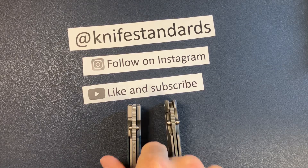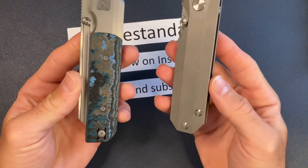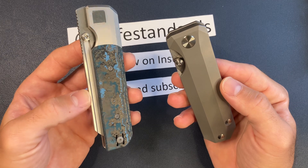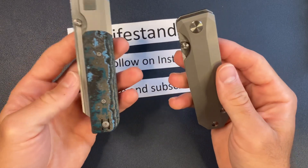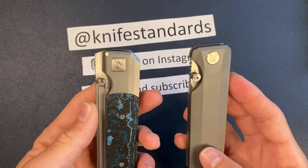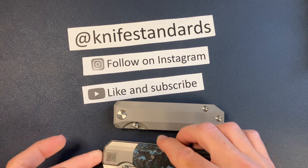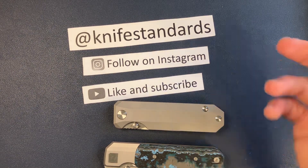Hey, this is Knife Standards. Today I'm going to be doing an overview of my designs — the RR Standard and the RR Station. If you've been following the channel for a while or you follow me on Instagram, you probably know the deal already. Most of what I'm going to be talking about will be a review for you. But for those of you that are new to the channel, definitely stay tuned because I'm going to go over some of the little details of my designs and also a production update for the RR Station.